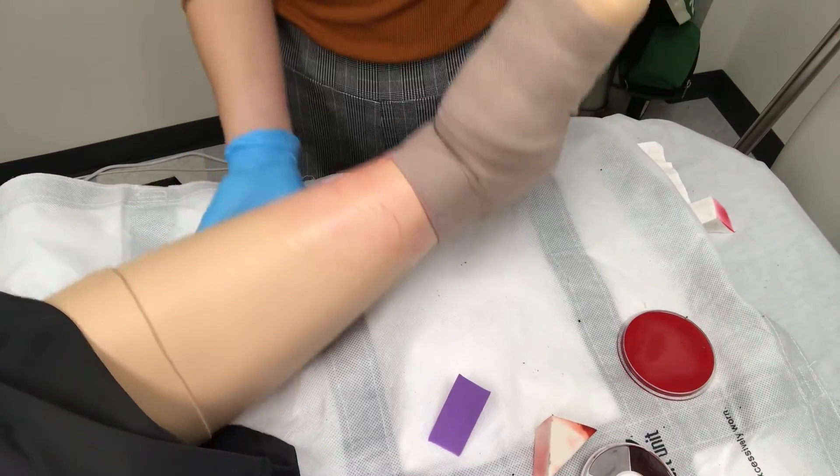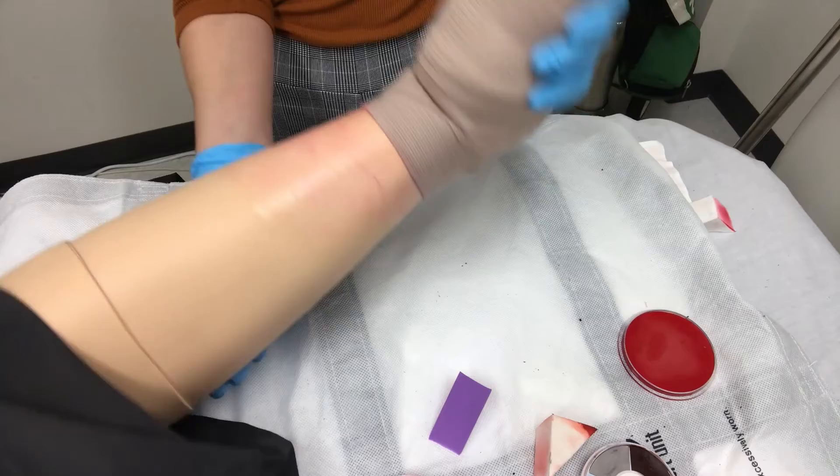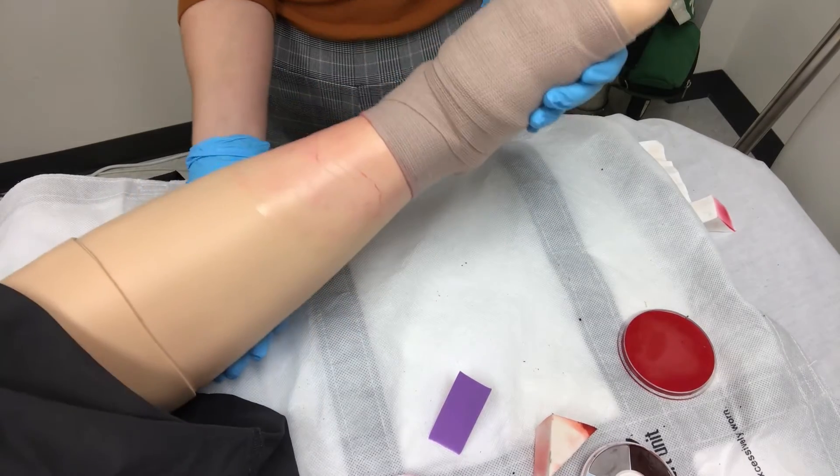And there you have it — this is a grade one sprain or inflammation, just mild inflammation. That's it for today's Moulage Monday. I know it was pretty easy. Next week I would show you the grade two sprain with worsening inflammation, but since it's Valentine's Day, I have a special Moulage surprise to show you. So stay tuned for next week, and hopefully I'll see you then. Bye.